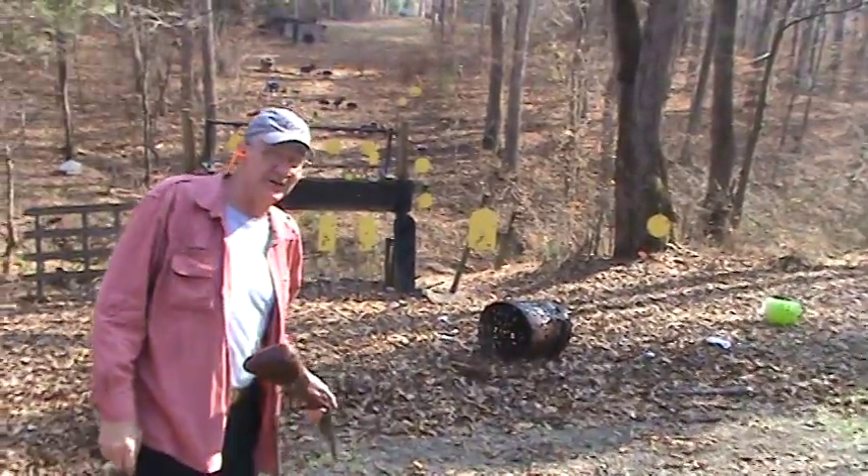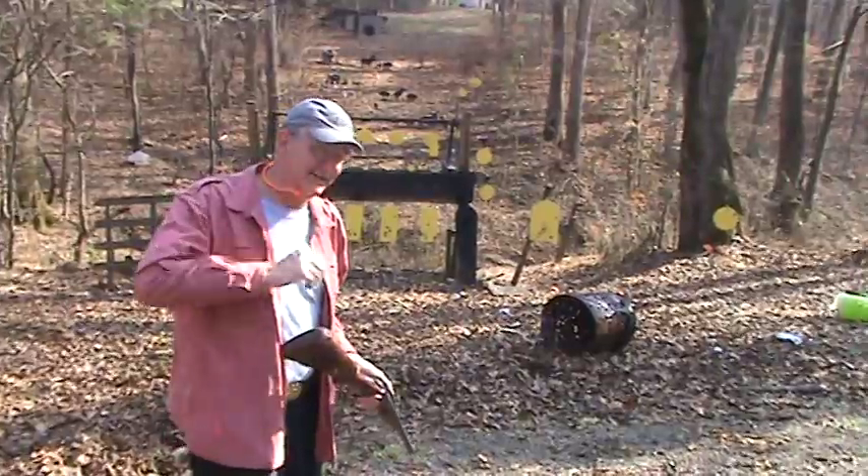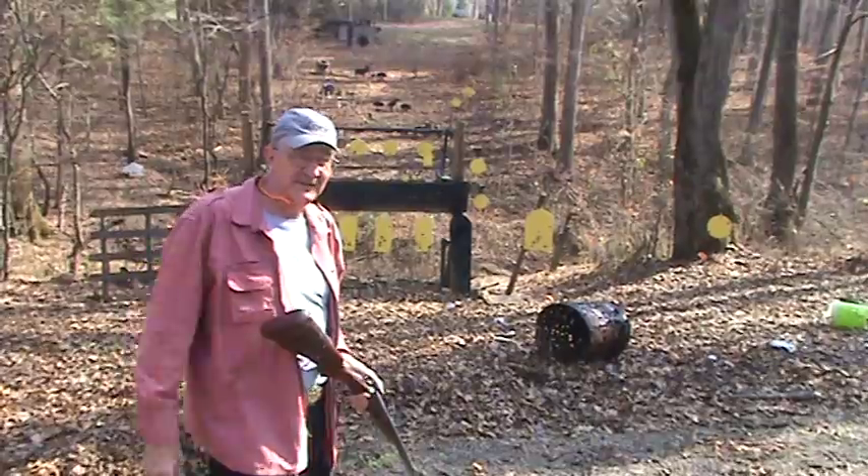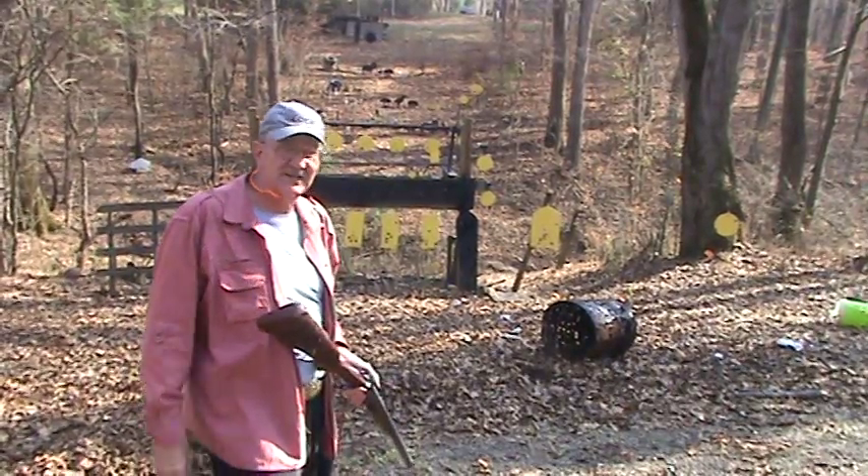Well, that's what it does. I think that hurt more than the last time. Signing off from the Hickok Compound — one more bucket bites the dust.